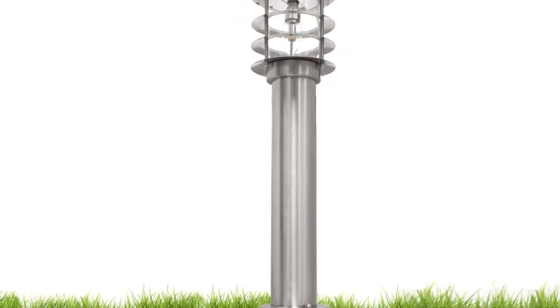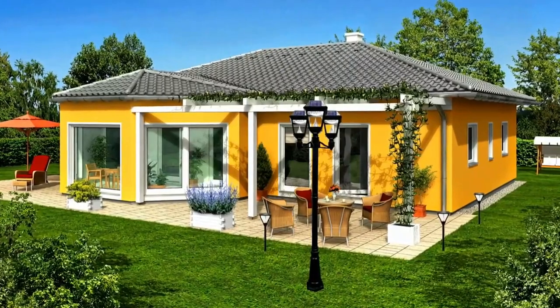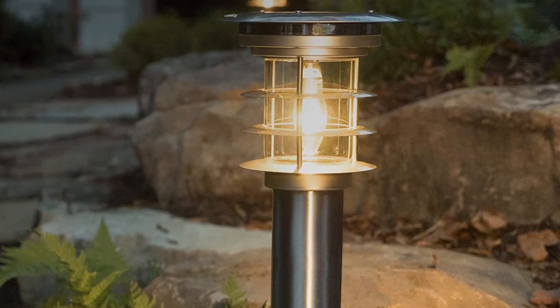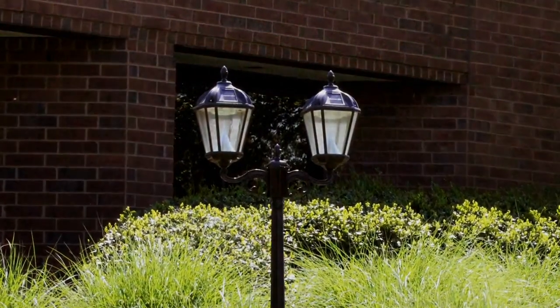The key feature of this Gamma Sonic solar bollard light is a maximum brightness output of up to 100 lumens, which is much higher than others. Unlike what you would expect from such a powerful option, it still offers a decent battery life of up to 5 hours on a single charge. You only get a 30-day long warranty, but you do get a pretty amazing build quality with it.